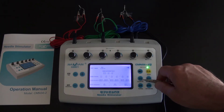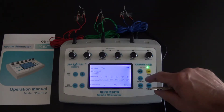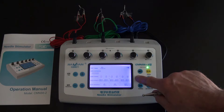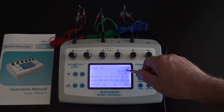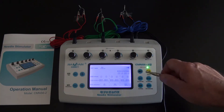The waveform button controls the type of output that comes from each lead. Pressing it once puts it in continuous mode; pressing it again moves it to intermittent mode; and pressing it again puts it into what they call dilatational, or alternating slow and fast frequency.